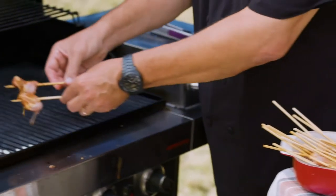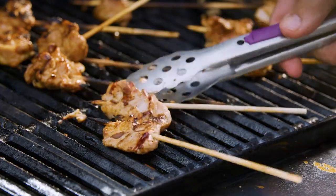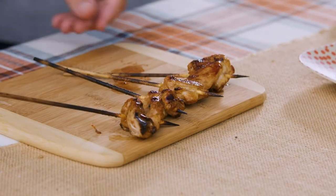Now we're going to put them on the grill. This is going to go super fast — oh, I love that sound. They just cook for two to three minutes a side. Now you take these and just split them apart.